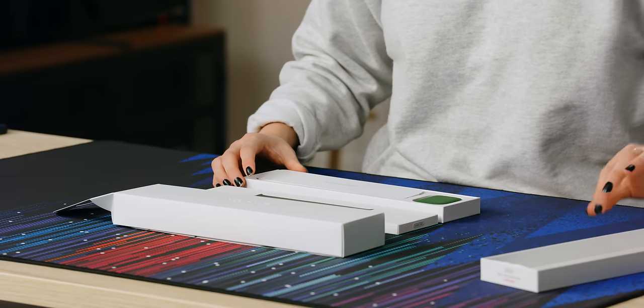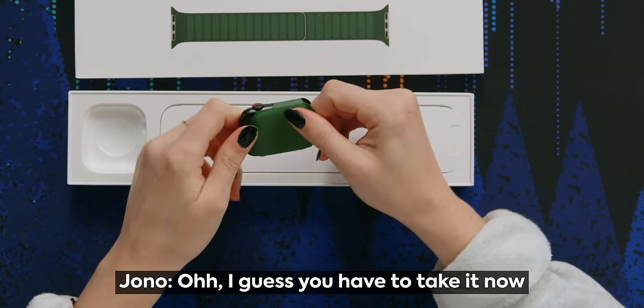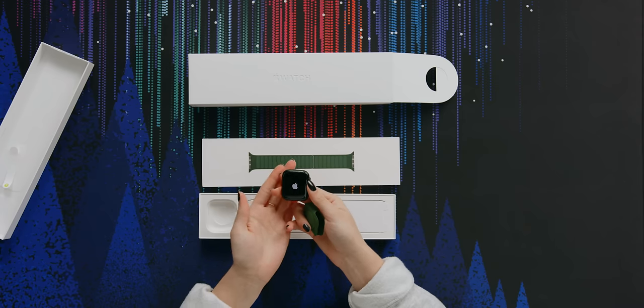I ripped it — I guess you have to take it now. The unboxing process is a little trickier. It's turning on now.